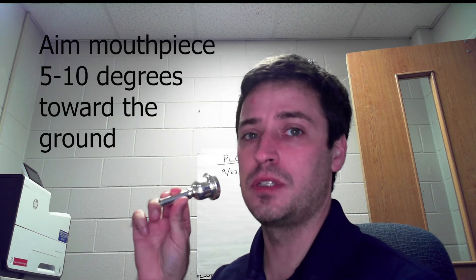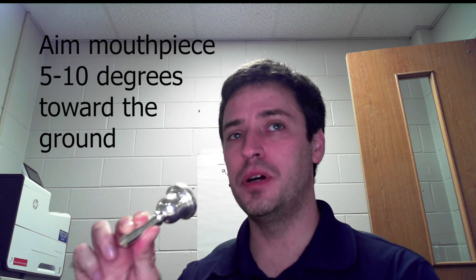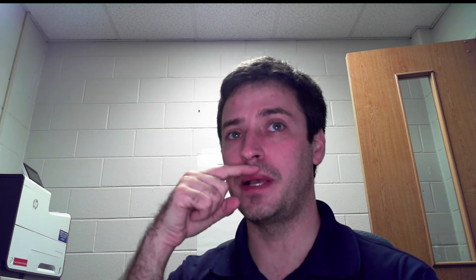One other thing: you want the mouthpiece angled slightly down, away from your face — somewhere between five and ten degrees down. When you push it against your face with a little pressure, you'll mostly feel it pushing your bottom lip. Your top lip will be basically just resting there.